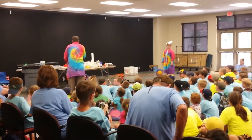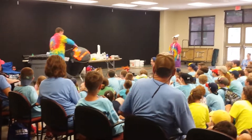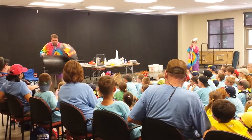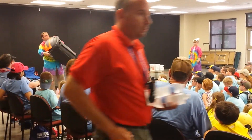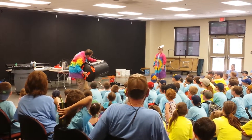Carson, let's blast you because you're doing pretty good over there. Hold on. Alright Carson, you ready? Three, two, one.